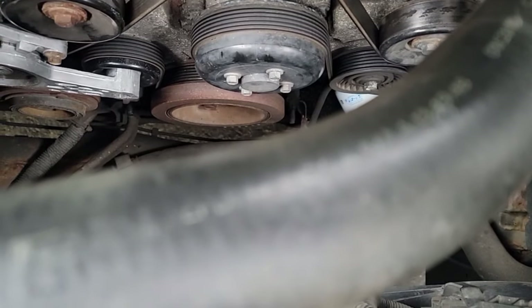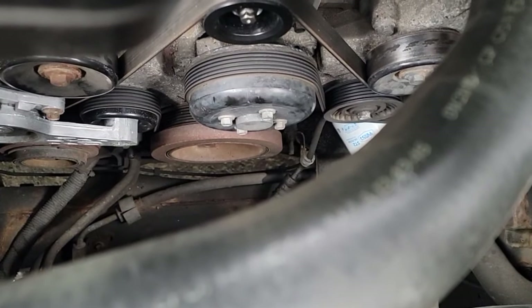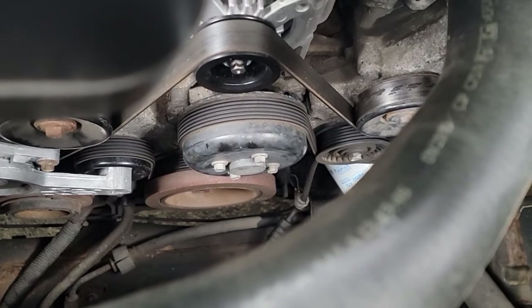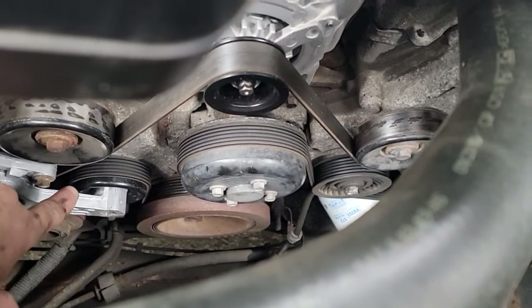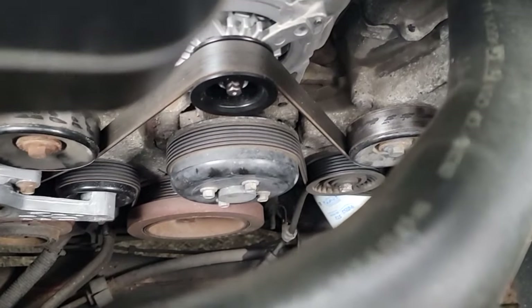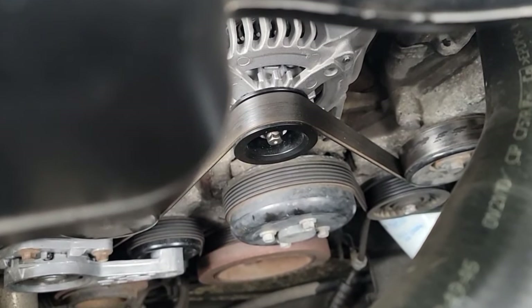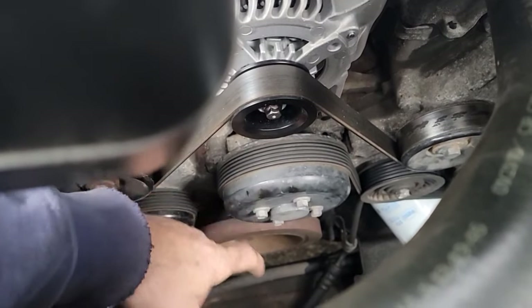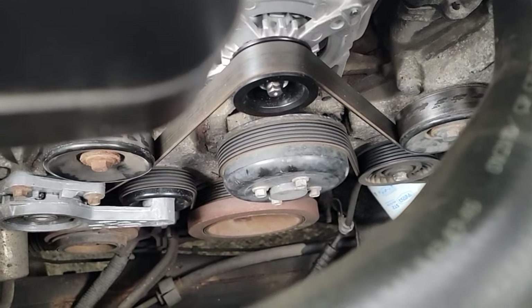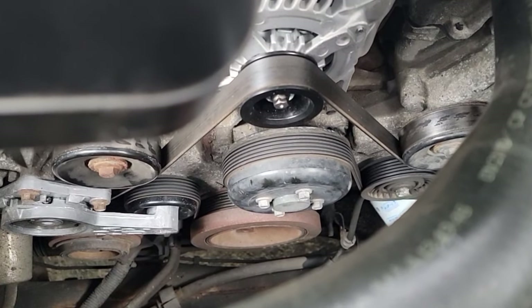I've got the radiator petcock loose and a hose on it going into a bucket — I want to save all the antifreeze I can and keep this as clean as possible. I'm going to take the belt off and get it out of the way because you don't want antifreeze to get on the belt. Prior to that I might as well zip off these pulley bolts on the water pump while there's still a little tension on it. Looking in here, it looks like all 10 millimeter.